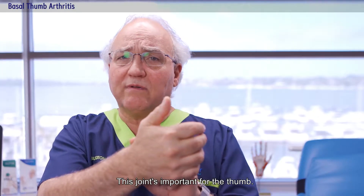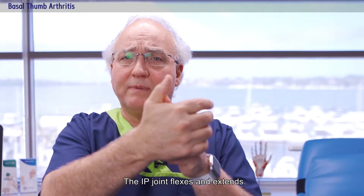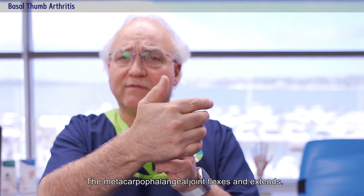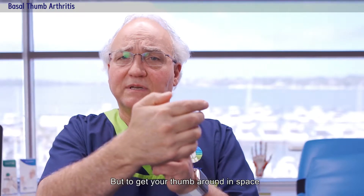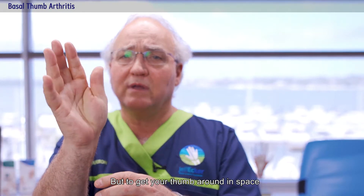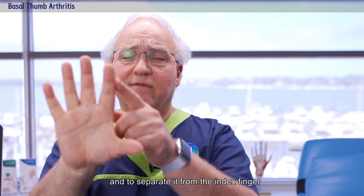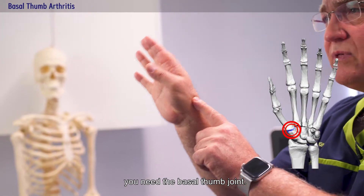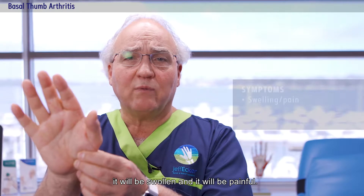This joint is important for the thumb. The IP joint flexes and extends, the metacarpophalangeal joint flexes and extends, but to get your thumb around in space in relation to your hand and to separate it from the index finger, you need the basal thumb joint.